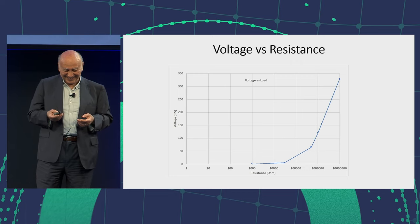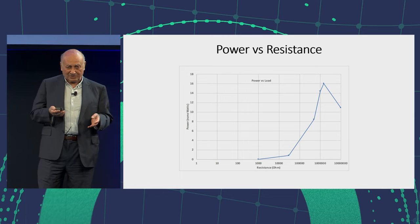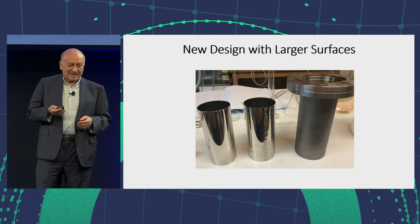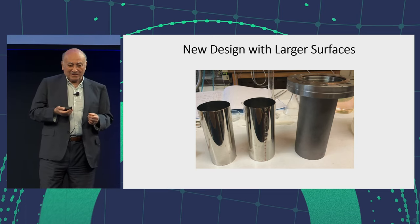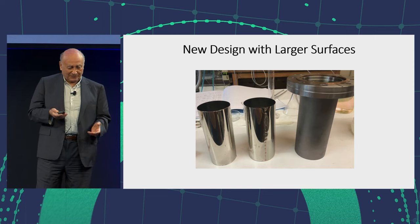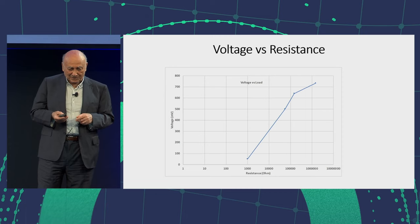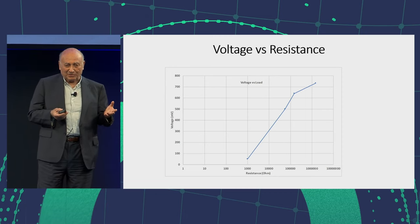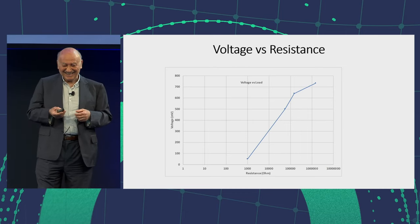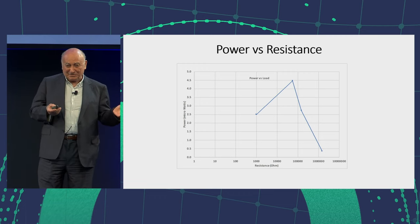Then I tried to calculate the power versus resistance, and I saw a peak. I know scientists love peaks — they're like resonances, so that's a big thing. Then I said, if we want to increase the current, we have to increase the surface. So I decided to make larger cells. I made some stainless steel tubes, deposited palladium on one of them, put them one inside the other in a vacuum chamber, and could put hydrogen in it. The voltage was high — more than 700 millivolts. Amazing. I'm breaking records after record. Then I have the power again with the peaks — not the same place, but another peak, so it's good enough.